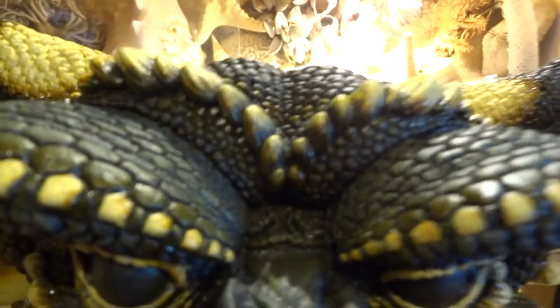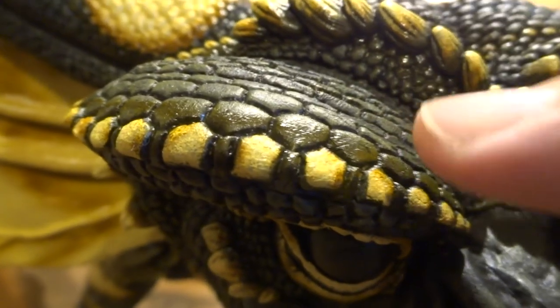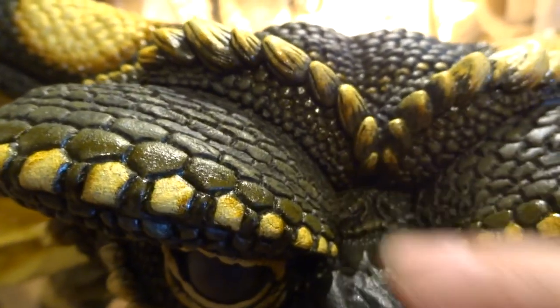So all of these scales and things on his face — I don't know if you can see it very clearly, but I've just done little tinges of the brown just in to soften it in basically.